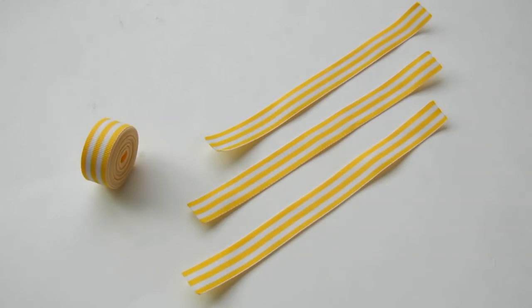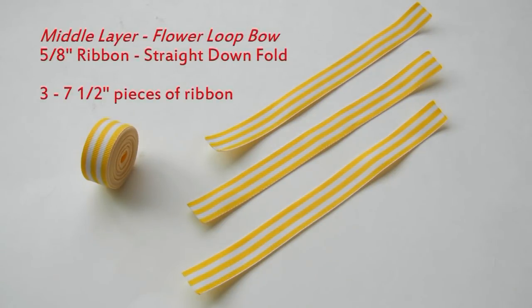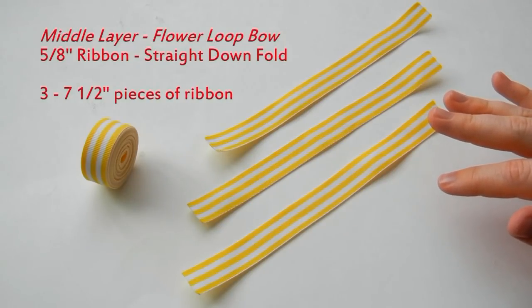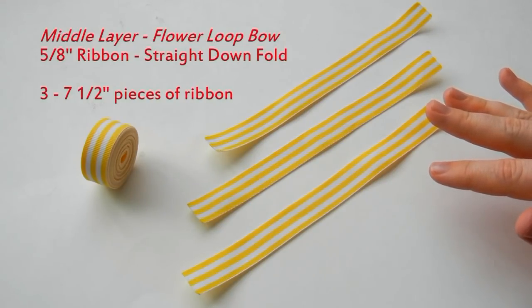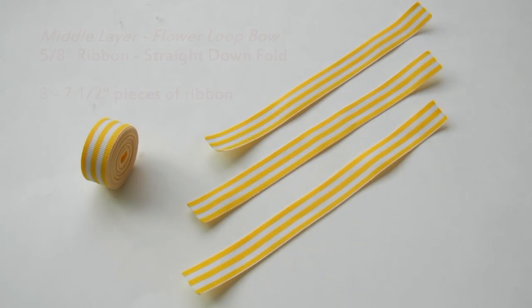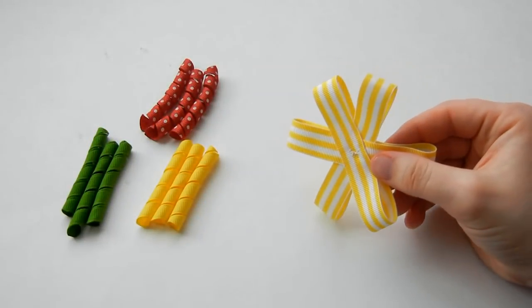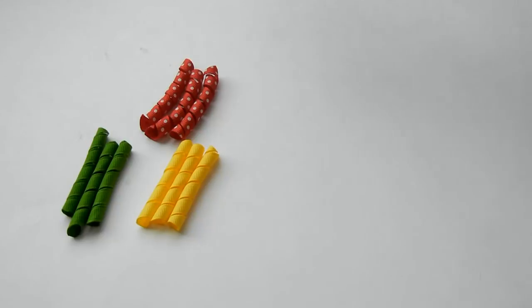The next layer uses the same technique but with 5/8 inch ribbon. For this next layer, cut the pieces a half an inch shorter than the bottom layer — so cut three pieces of ribbon to 7 and a half inches. Then form this layer using the same flower loop bow technique. Here is the finished second layer.